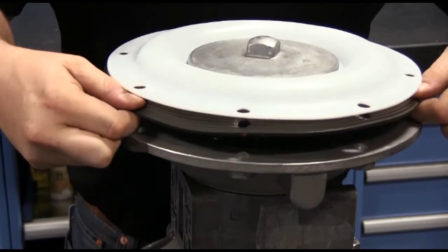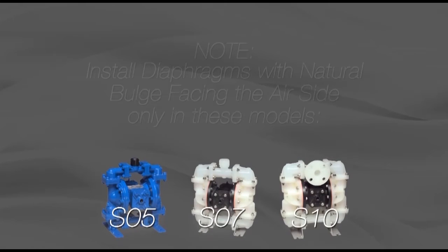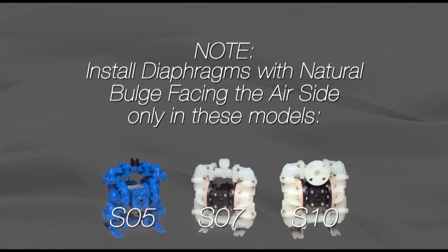Most diaphragms are installed with the natural bulge out towards the fluid side. The S05, S07, and S10 products are exceptions — install with the natural bulge in towards the air side.